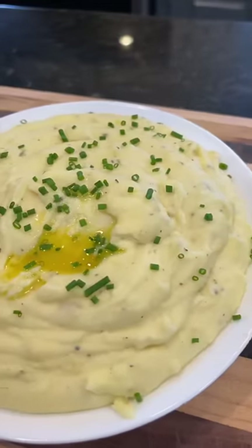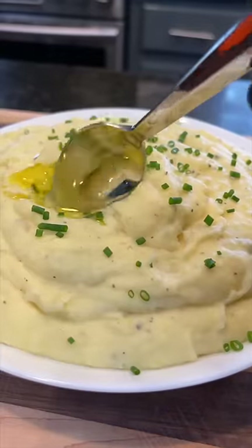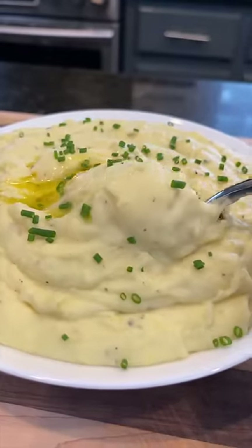Brace yourself for a trademark money shot. Say it with me, guys: looking good. All the specific measurements and ingredients are in the caption. Now it's your turn to make it happen.